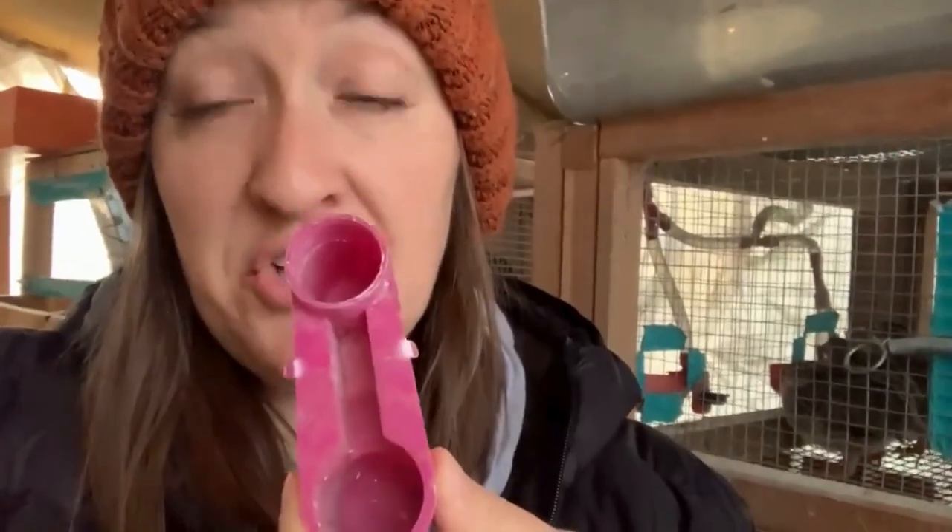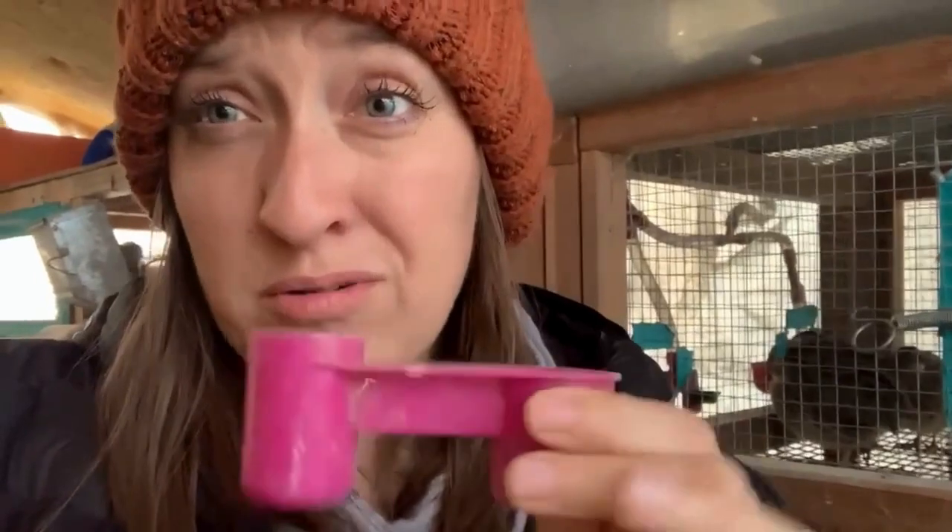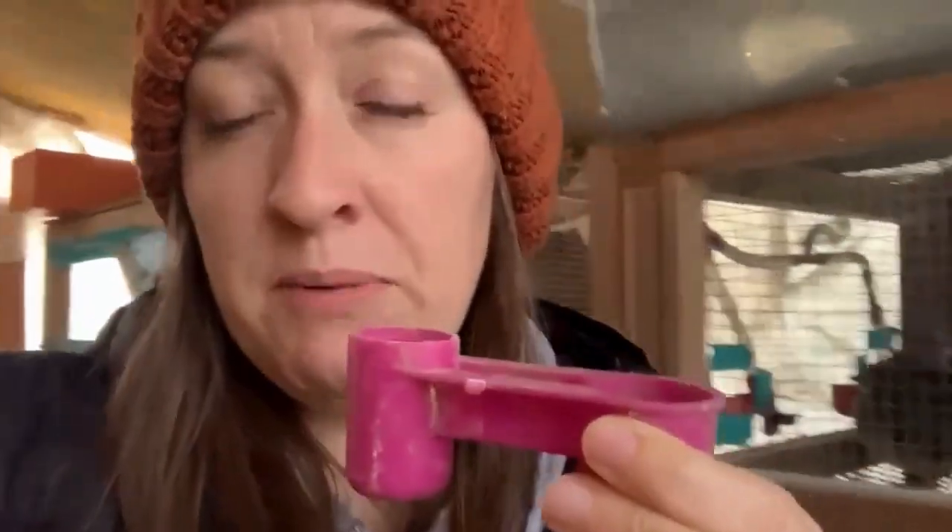We also tried these that hook up to like 32 or 24 ounce soda bottles — you fill them with water and put them on the side of the cage like a rabbit water bottle — but given the height our cages are at, it didn't work very well.